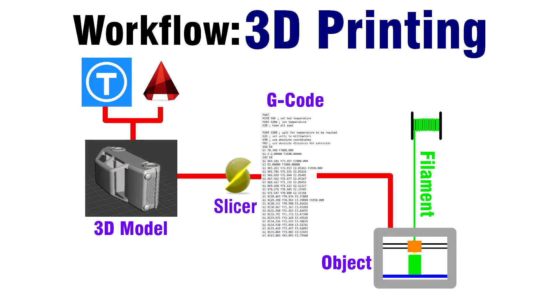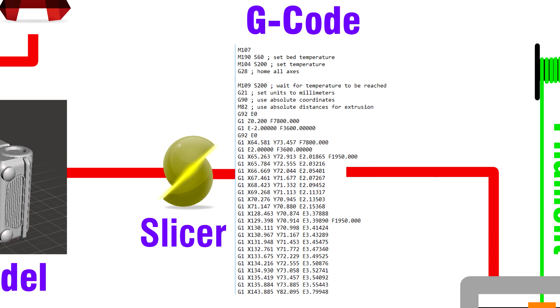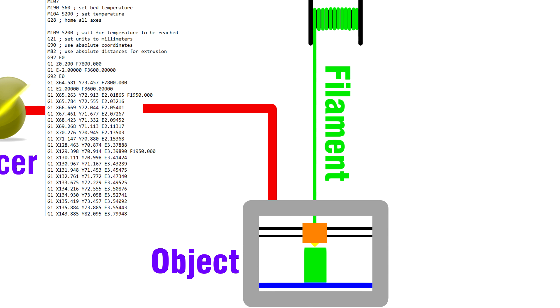For 3D printing, there's a bit of a workflow to it. You start out with a 3D model, either from Thingiverse — which is a good resource — or designed yourself. I like to use AutoCAD to design mine, but other people use different programs. You get your 3D model and then you put it into a slicer. The slicer slices the object into layers and also converts the 3D model into machine code — G-code — that tells the extruder and printer where to put the nozzle, how much to move each axis, and at what speed. This code goes onto usually an SD card or directly to the printer, which then uses filament to create the finished object.